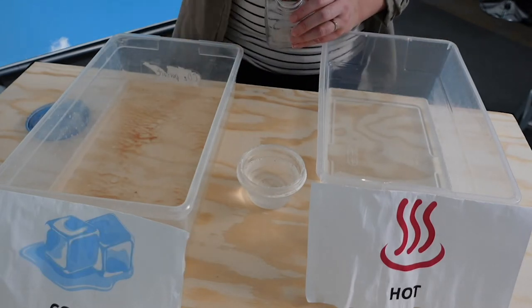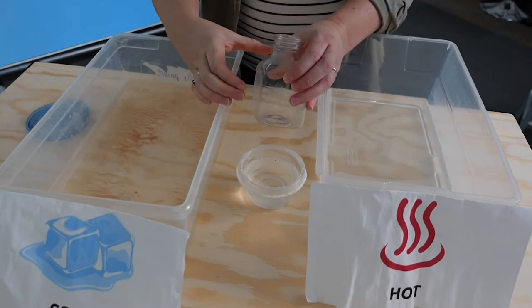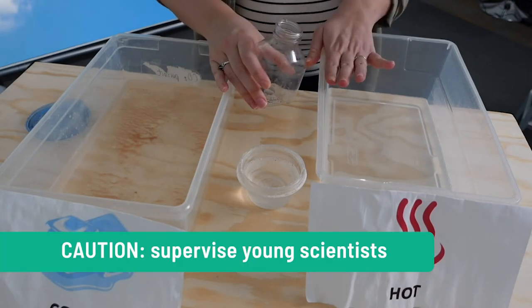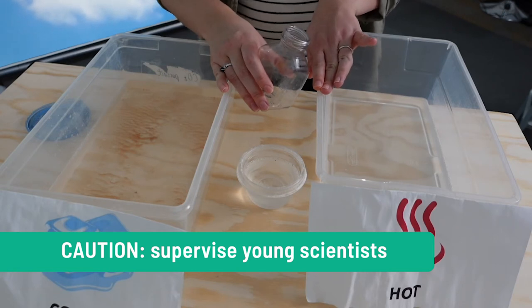We've also seen some groups have success using a juice bottle in a plastic cup with some hot and cold water. Make sure that you have some grown-up supervision if you have younger students doing this.